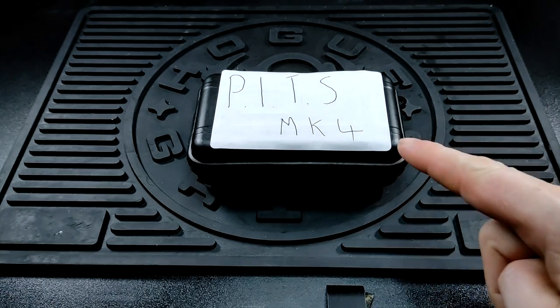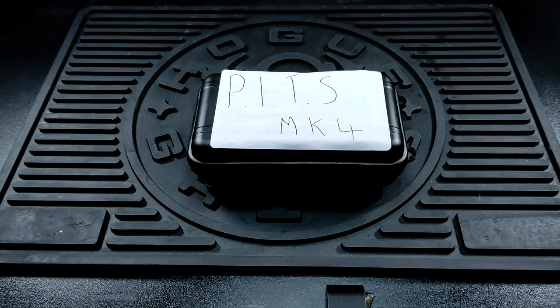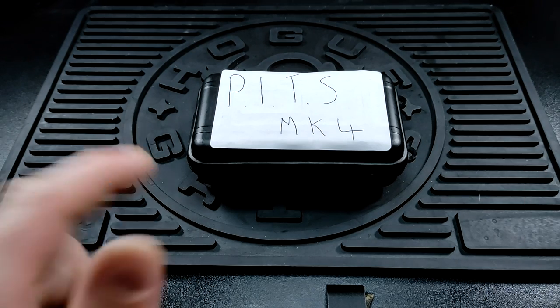Hey there UKEDCers. Many of you already know what this is. This was sent to me by Carl Pearson over at British EDC. Thank you very much for the lend. I know this is very difficult to replace if anything happens to it so I will baby this. Thank you very much for the loan.